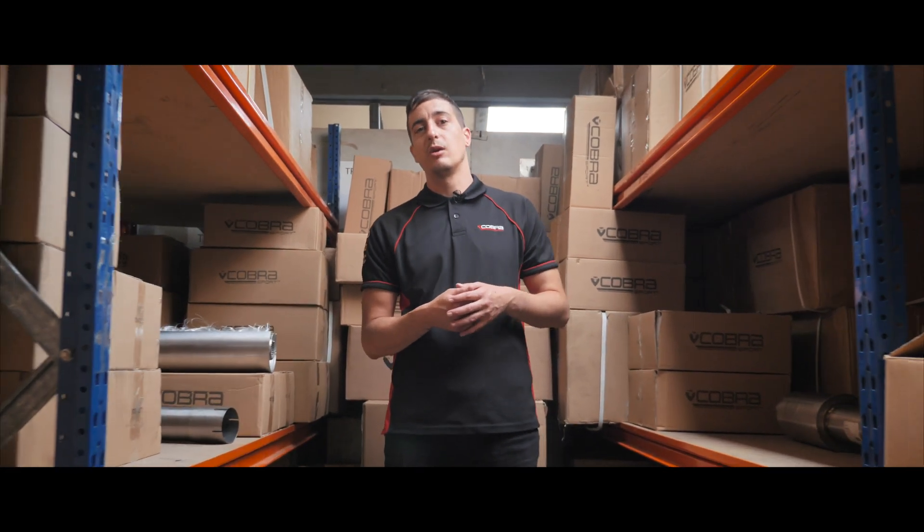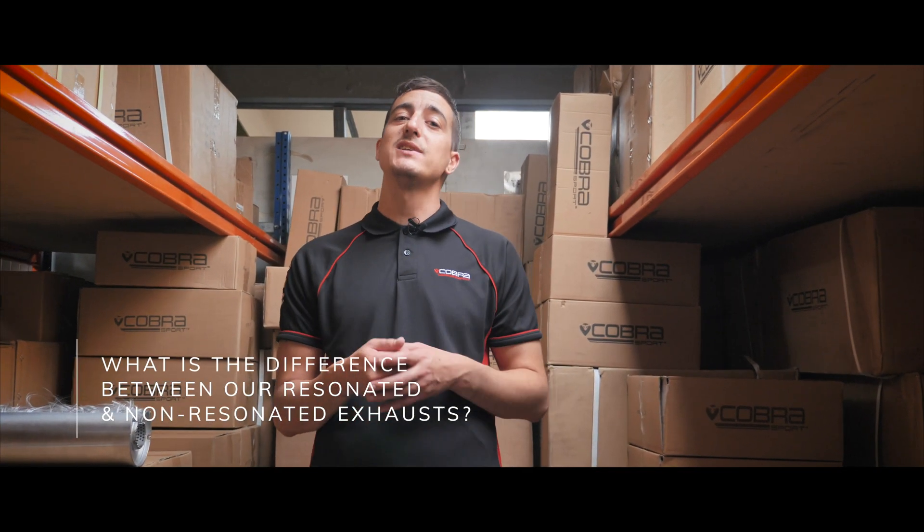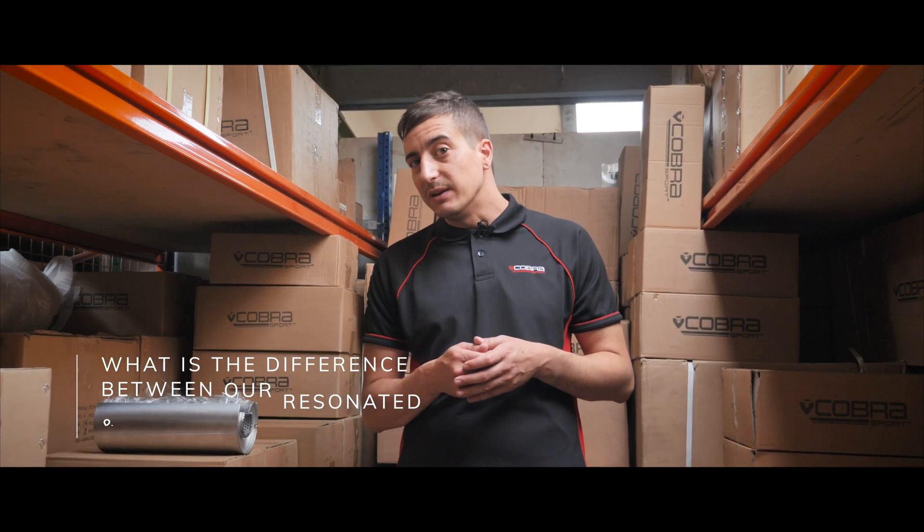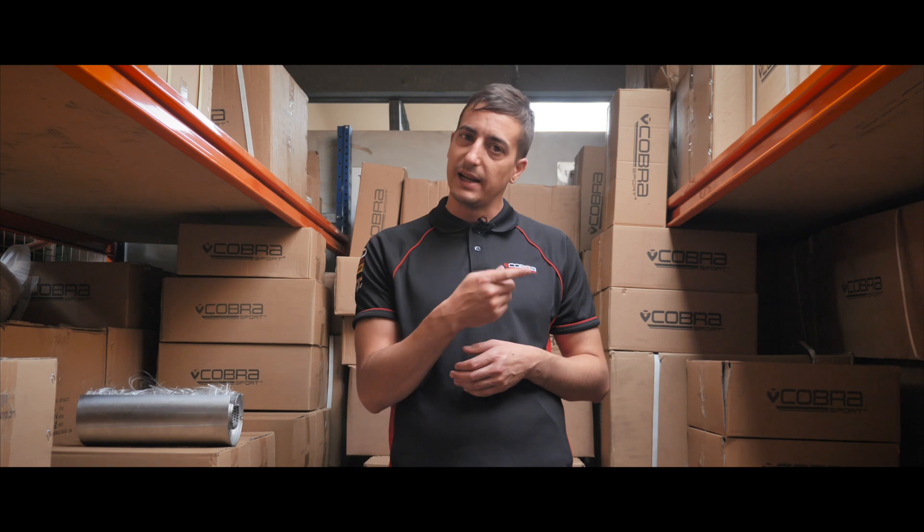The common question we get asked here at Cobra Sport quite often: what is the difference between your resonated and non-resonated exhausts? And there's one easy answer — sound. Crank up your speakers and take a listen.